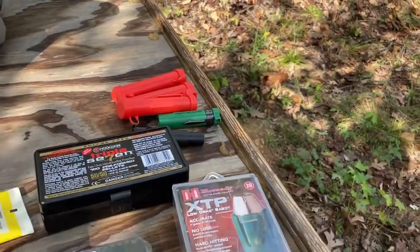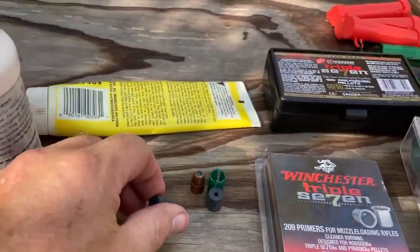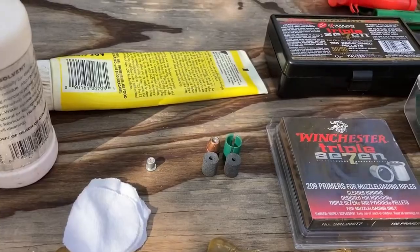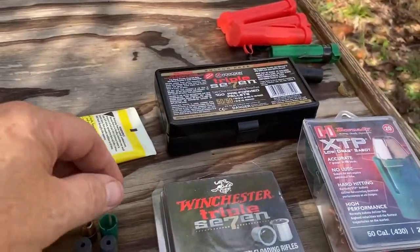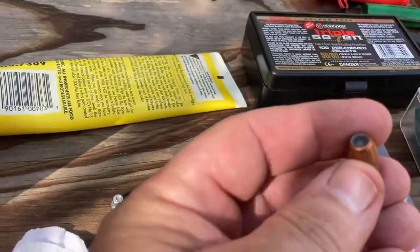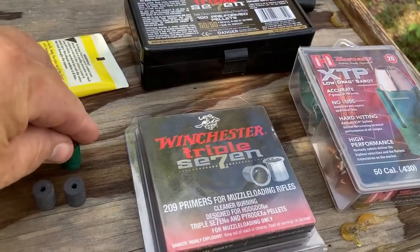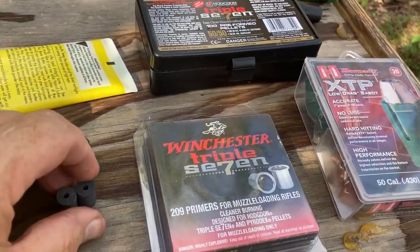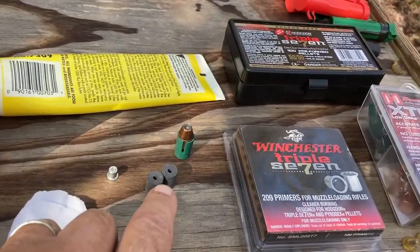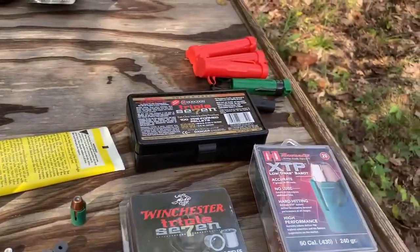The powder comes in little pellets like this — you get two pellets, each pellet is 50 grains, so you put two in, into your barrel. Then your bullet, which looks like that, goes into your sabot.